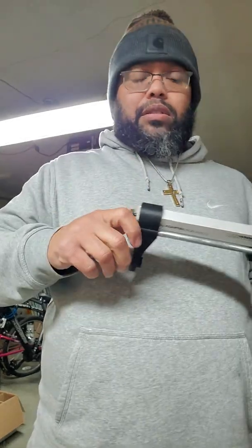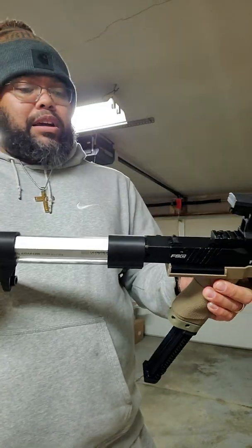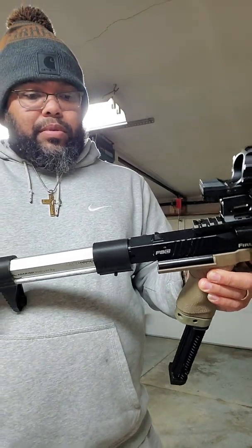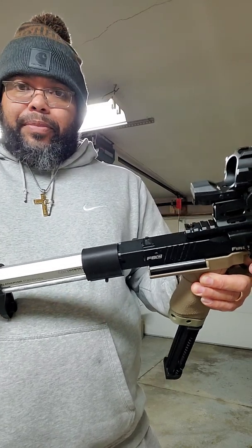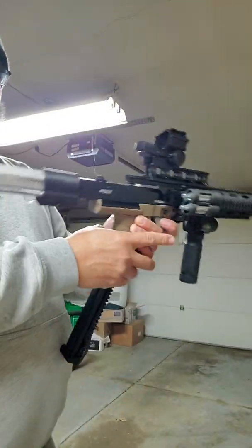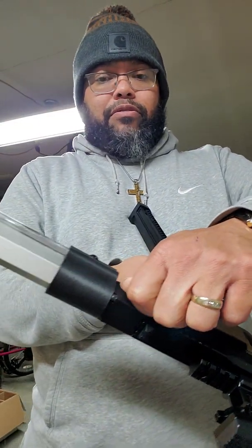Got it all tight. Look at that grip — or buttstock rather — isn't that dope? You have to make sure you turn it in so that it pierces both the front and the back. Got a nice satisfying click. The ASA adapter has its own on/off.